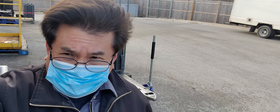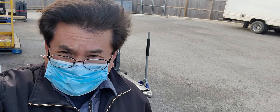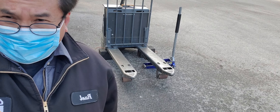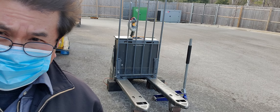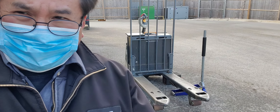Good morning folks, this is Transtec Official again, welcome to my channel. This morning I am going to replace the load wheels on this electric power jack. Come on, follow me.